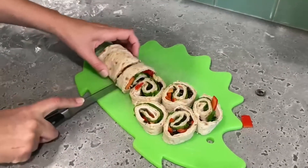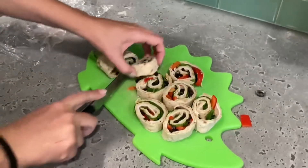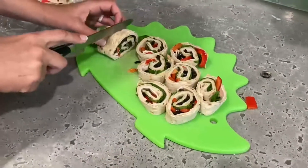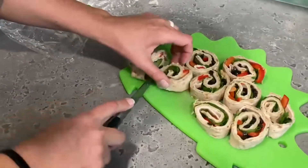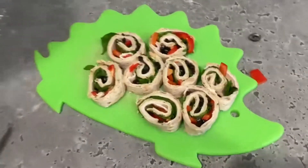This will be a good snack while we're out and about on a busy day — we won't have to think about getting lunch. All right, there we go.